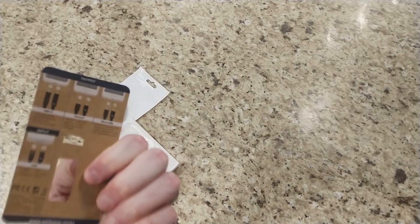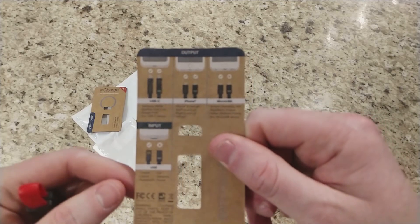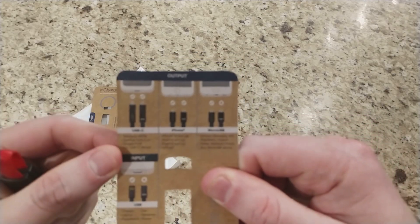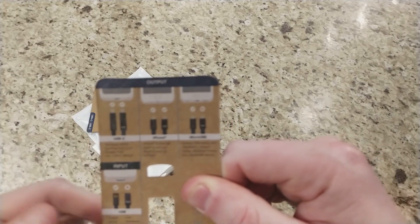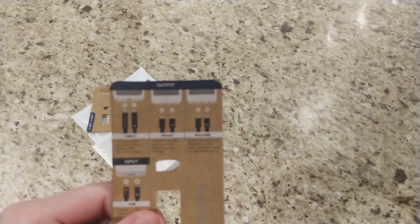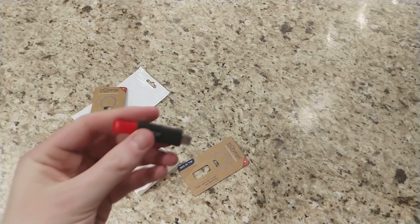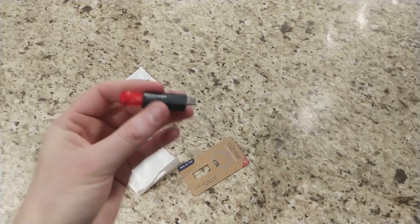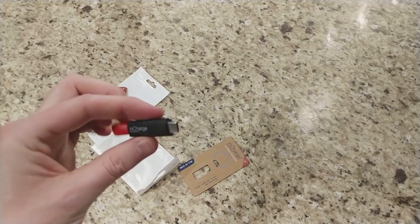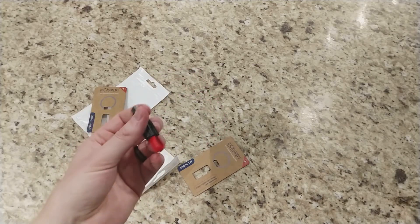It comes in very minimal packaging. As you can see it shows you how you can use C to C — works on Pixels, iPhones, things like that. Shipping was pretty quick as well, maybe about two weeks or so. But again I backed this on Indiegogo so it took a little bit longer for me to receive mine.